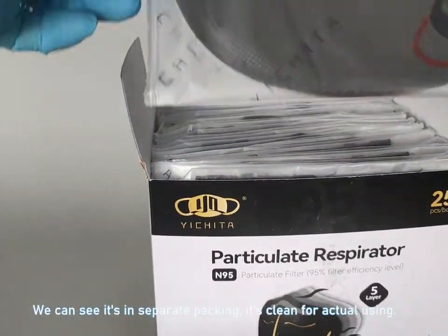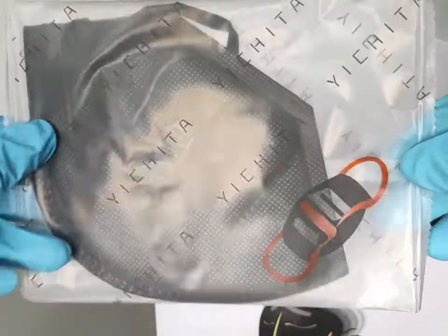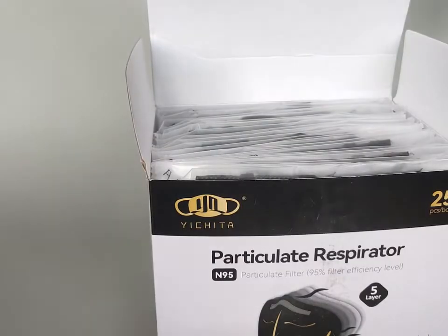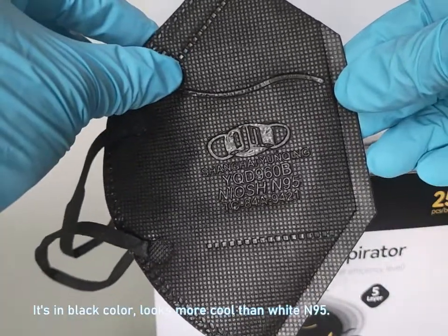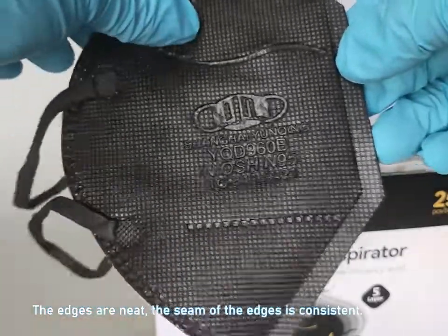We can see it's in separate packing, it's clean for actual using. It's in black color, looks more cool than white N95. The edges are neat, and the seam of the edges is consistent.